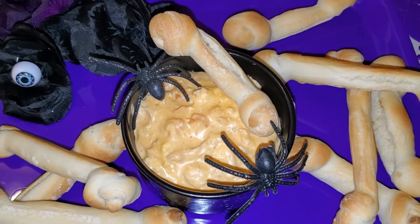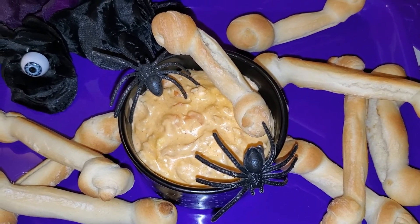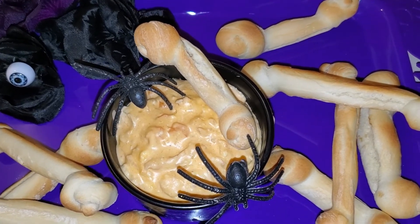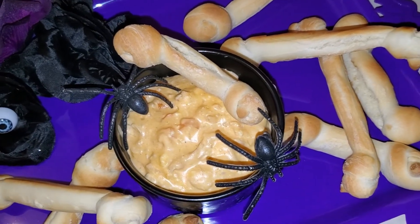So cute — great to serve at a Halloween party for sure. Thank you for watching everyone. Make sure to check out Shauna's channel and the playlist below in my description. Until next time, bye everyone.